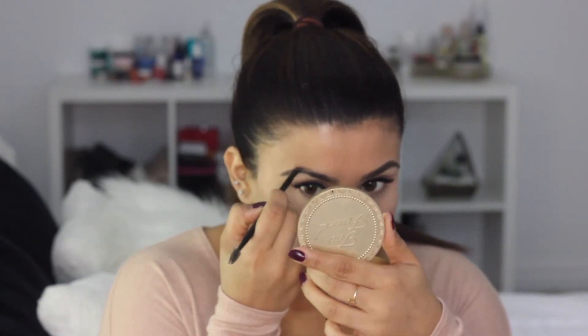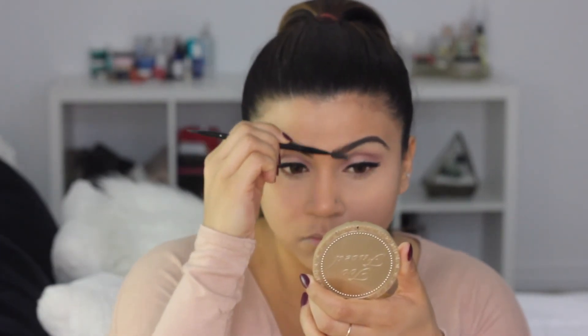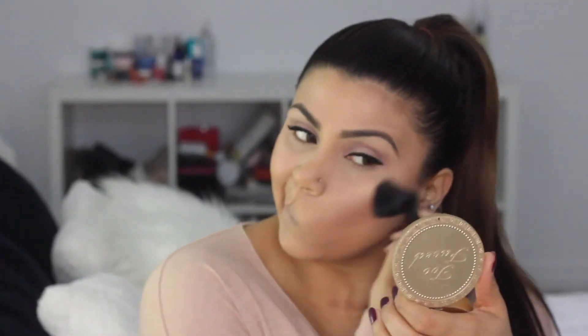Then I finish off my brows — for my in-depth brows tutorial I'll leave the link down below, so please make sure to check out how to get the perfect brows. Then I go in with my palette again to bronze, blush, and highlight, and finish it off with your favorite nude color.